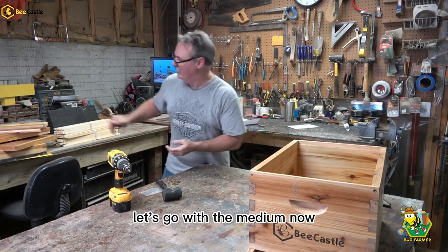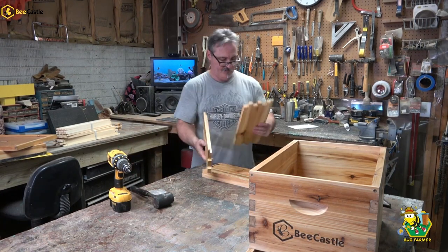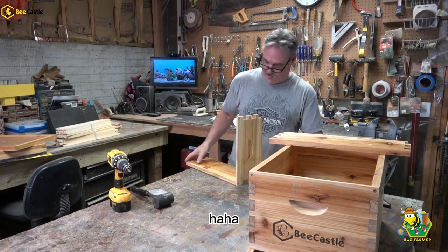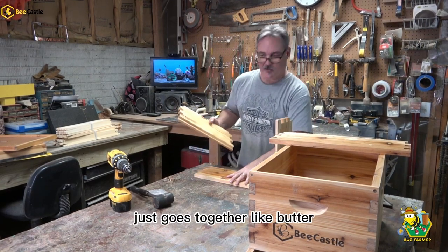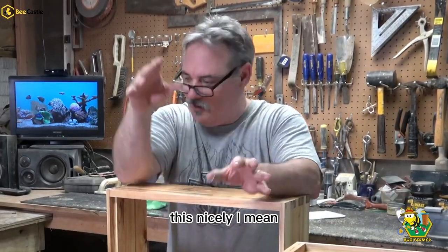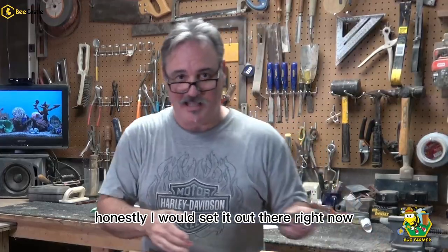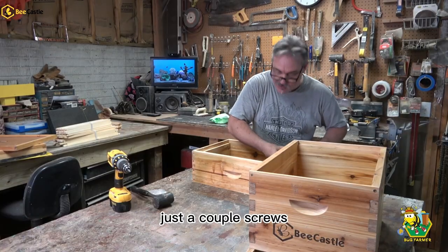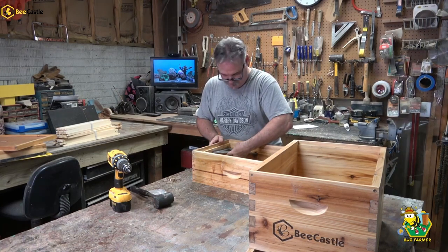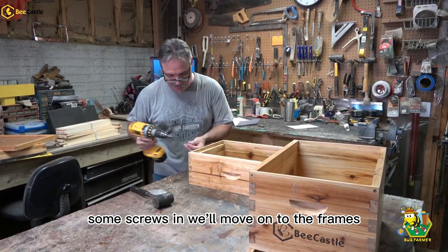Let's go with the medium now. Just going to rush through this really quick — same process. Wow, it just goes together like butter. I don't know whether it's the wax making them fit this nicely. Very snug and very easy to put in — I didn't use the hammer. Honestly, I would set it out there right now. Just a couple of screws, perfectly square. These are well made. Put some screws in and we'll move on to the frames.